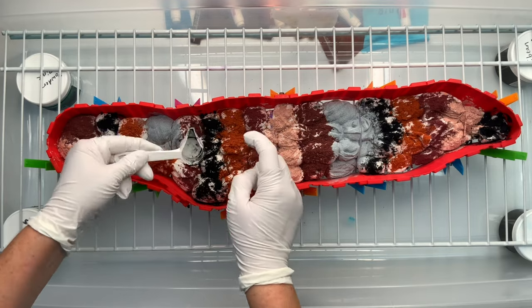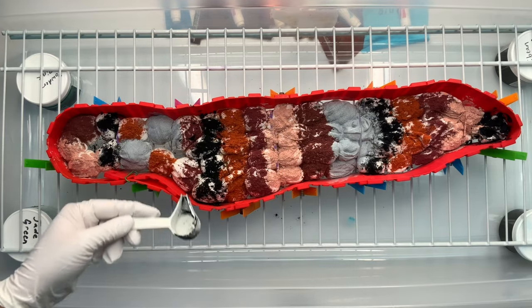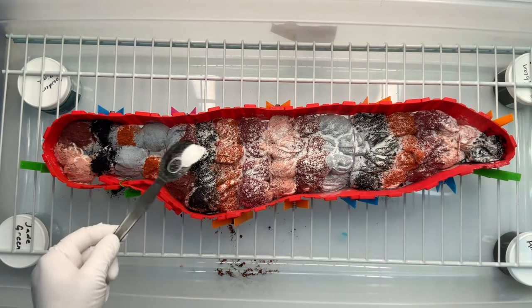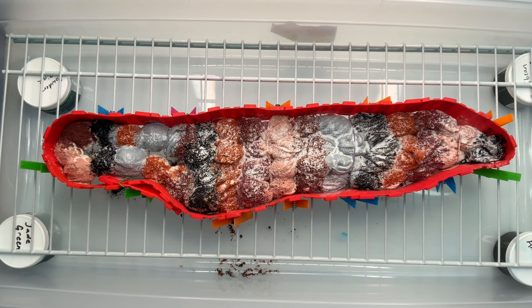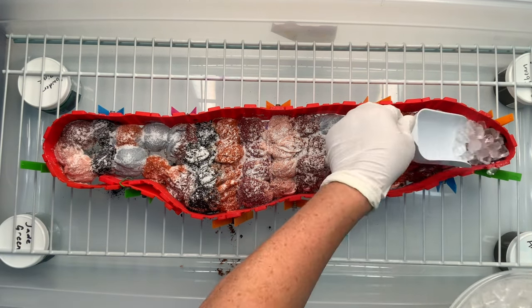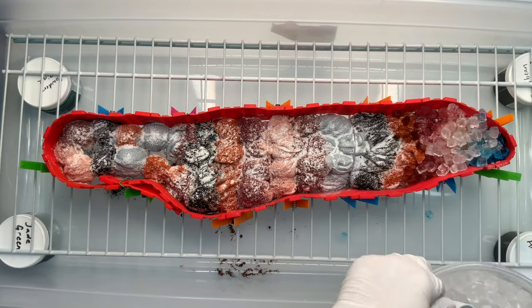Once I have my dye on the project the way that I like it, I like to give a quick little sprinkle of soda ash for good measure. Even though the project has been pre-soaked in the soda ash bucket, I'm going to be adding quite a bit of ice to the project, so I want to make sure the pH stays up around 10.5 to 11.